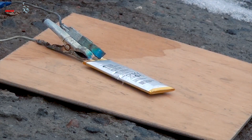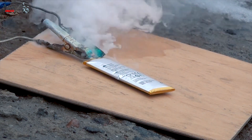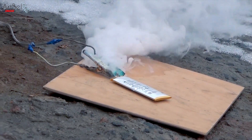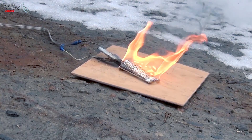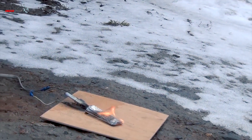Look! Smoke has already started coming from the battery. And that's how it died — it completely released the air and then inflamed.